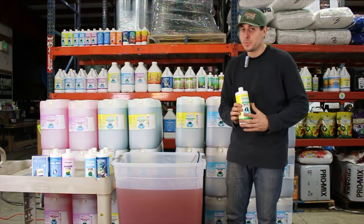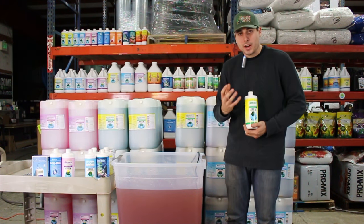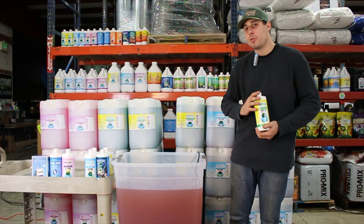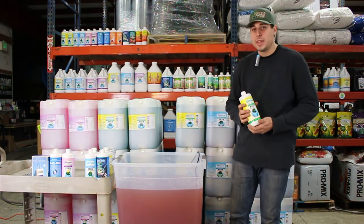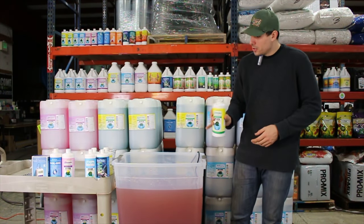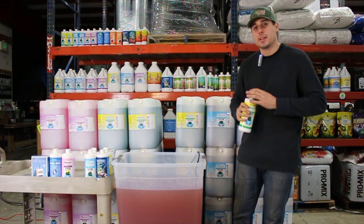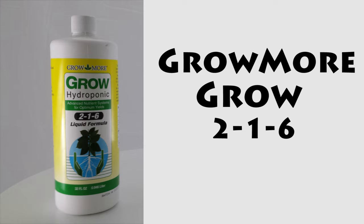Now it's time to add your grow and your bloom. If you're using an A-B system rather than a three-part, your A has a very dark color and your B will often be clear. Your A has your micro in it — the same principle as adding micro first applies: add A, mix really well, then add B. Your B is basically a combination of grow and bloom. We're going to mix a transition reservoir; on the Grow More feeding chart, the transition stage is equal parts — five mL each of micro, grow, and bloom. So for 25 gallons that's 125 mL of grow.